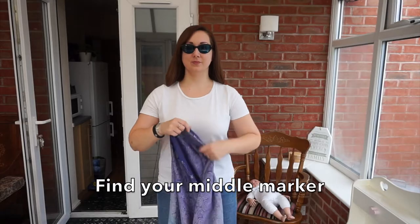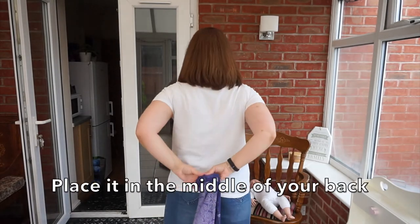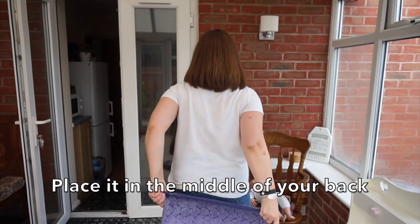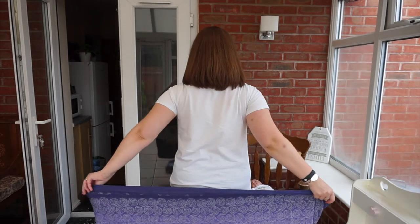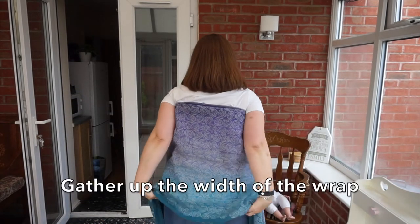Find your middle marker and place it in the middle of your back. Gather up the width of the wrap.